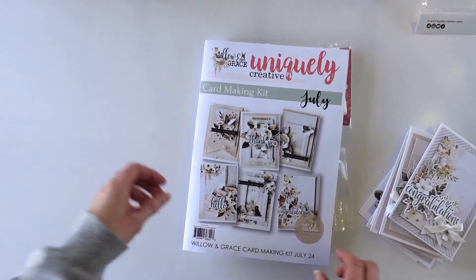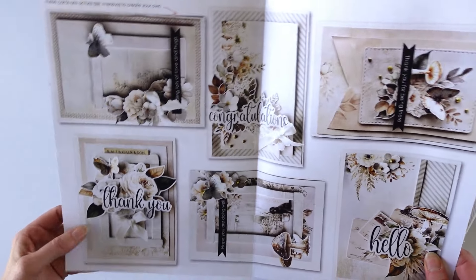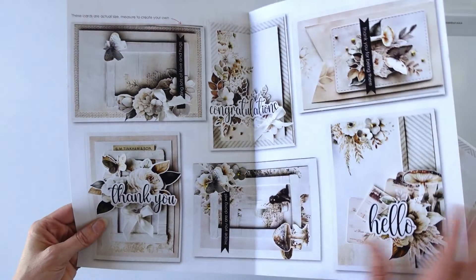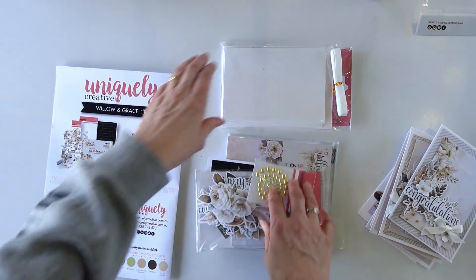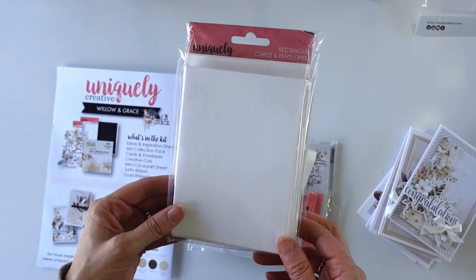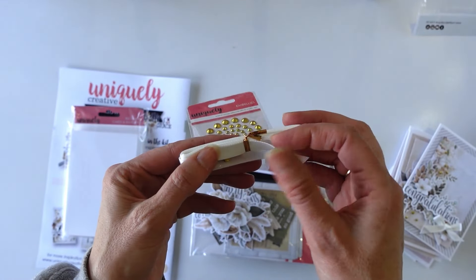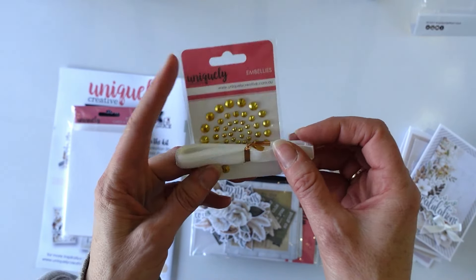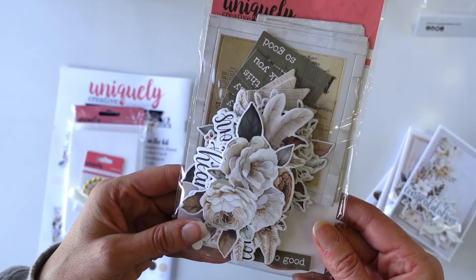To start with we have got our inspiration booklet and these are all the cards. You've got that gorgeous natural tone and we have got a full packet of your rectangle cards and envelopes, some of our gold rhinestones and some beautiful satin ribbon in the ivory. You have got a packet of the Willow and Grace Creative Cuts.